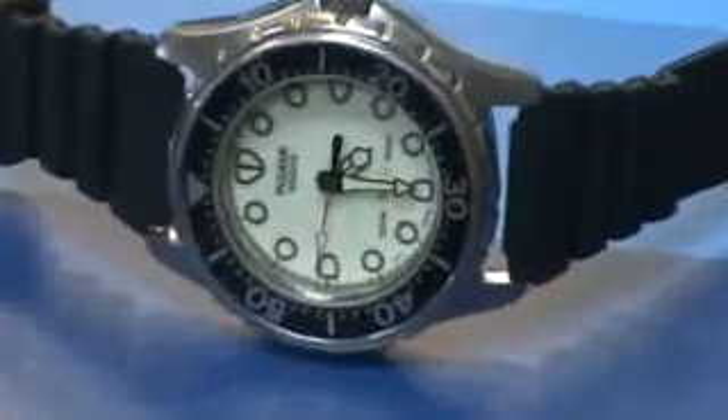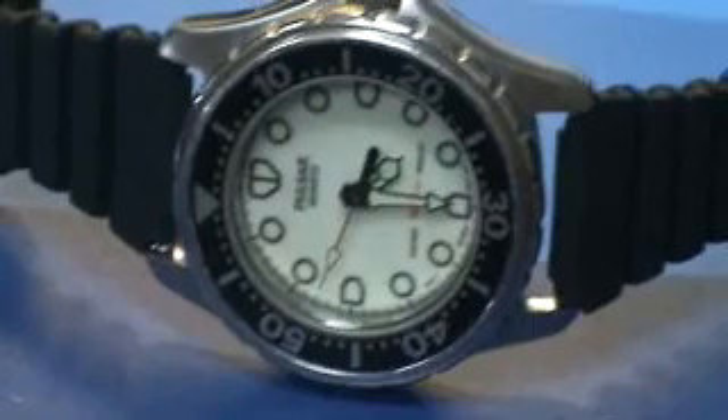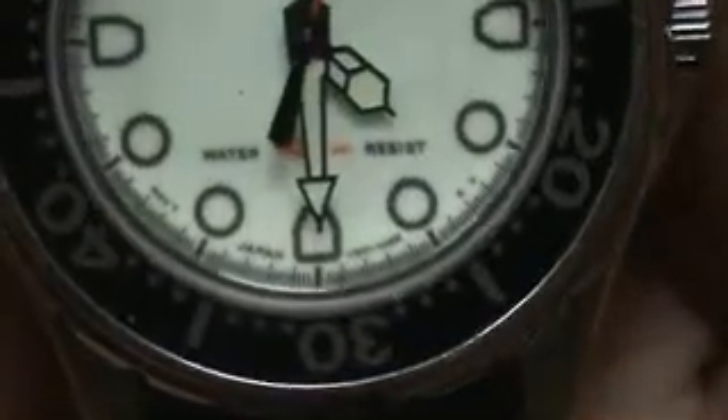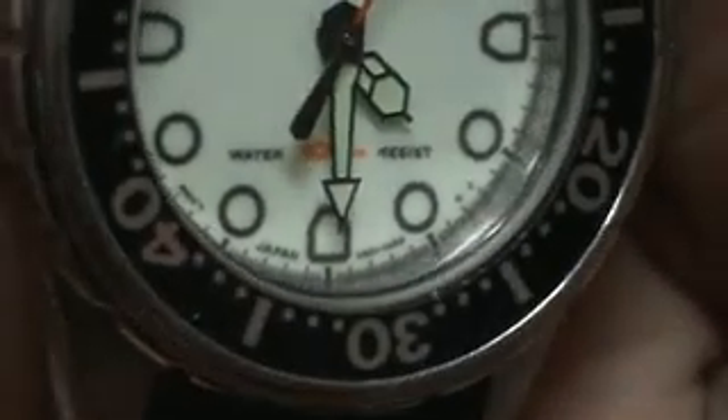I have here a ladies Pulsar dive watch, running, keeping perfect time. It has a rubber band on it — it's an aftermarket band. 100 meter water resistant.